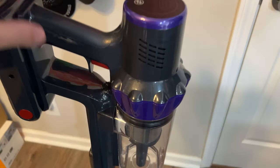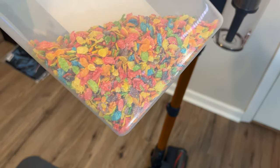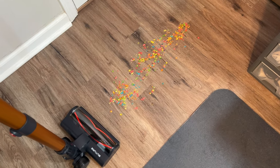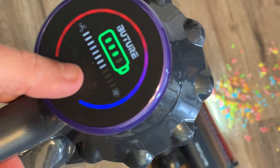We'll put some crumbs on the floor — on the carpet and on the hardwood — and suck them up to see how it does. First, let's try the hardwood test. We're going to go all the way to max speed.